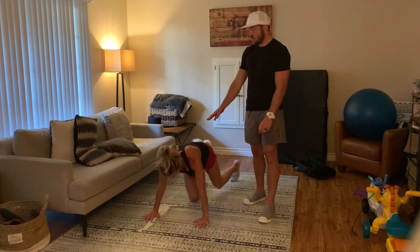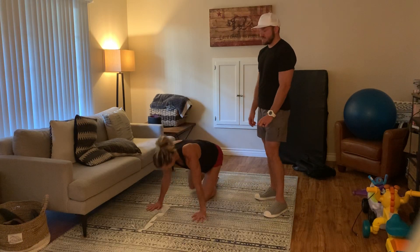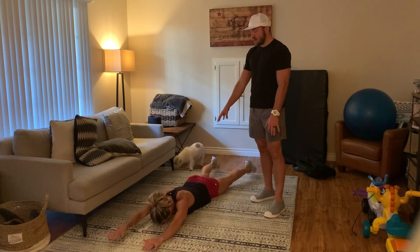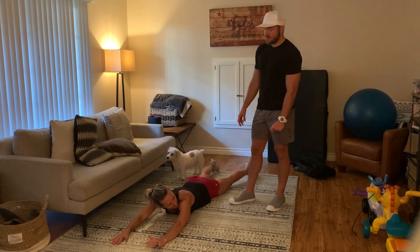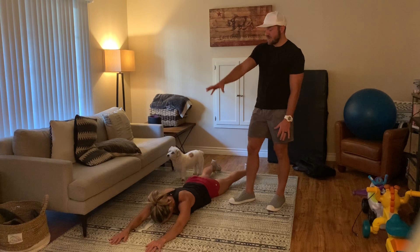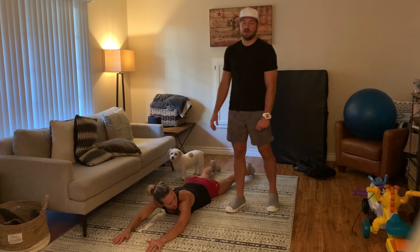Then after that, you're right here, so we're going to stay right here and go to 30 seconds of Supermans or back extensions. We're thinking about as much flexion as possible — you don't want to get loosey-goosey and start flopping up and down like a dead fish. Just reach out, flex your back, flex your glutes, flex your hamstrings, flex your calves, point your toes.